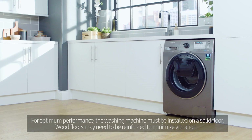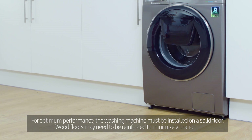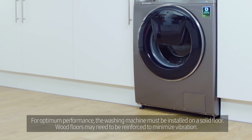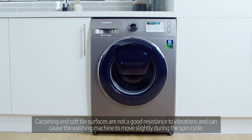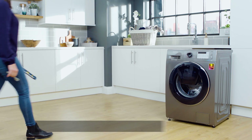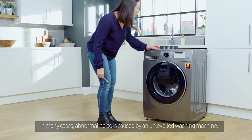For optimum performance, the washing machine must be installed on a solid floor. Wood floors may need to be reinforced to minimize vibration. Carpeting and soft tile surfaces are not good at resisting vibrations and can cause the washing machine to move slightly during the spin cycle. In many cases, abnormal noise is caused by an unleveled washing machine.